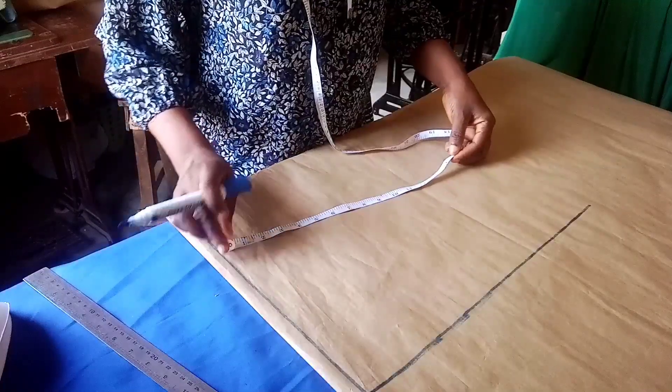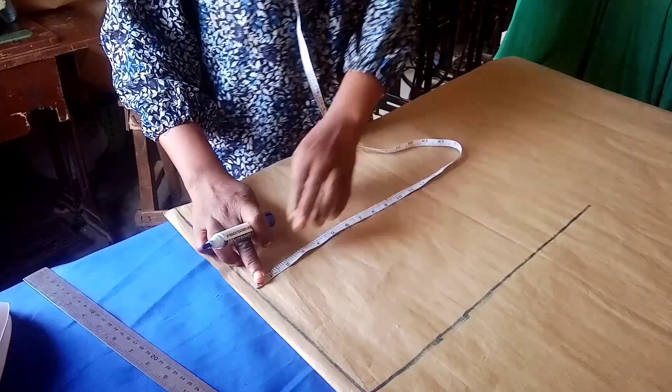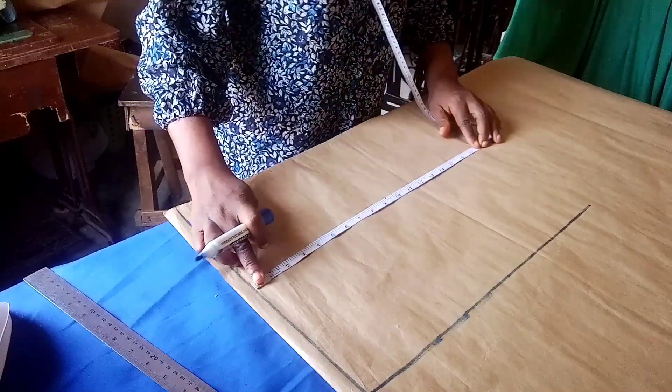Hi guys, welcome back to Eminence Stitches channel. Thank you for your support and for being part of this family. Today I will be sharing how to draft a corset pattern. I'll be marking all my indication lines.